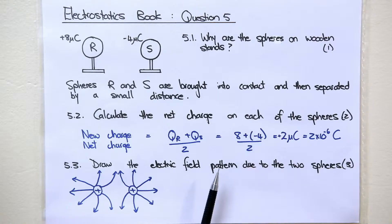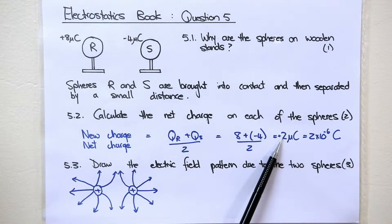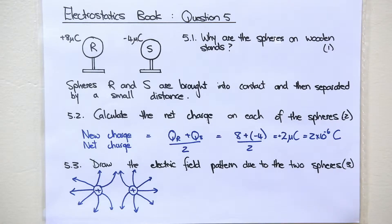Remember to include the negative. So your answer is positive 2 microcoulombs on each charge, which is 2 times 10 to the negative 6 coulombs on each charge.